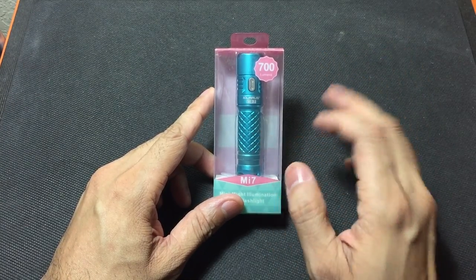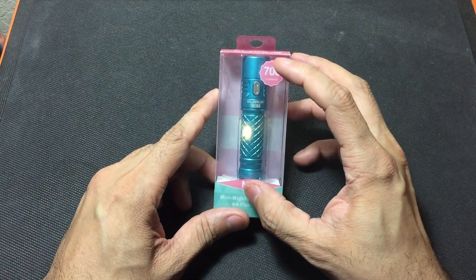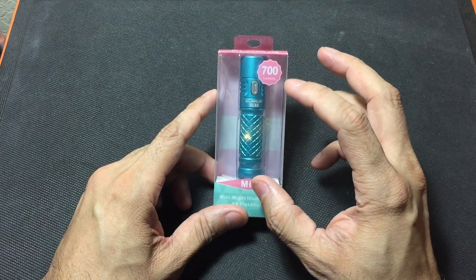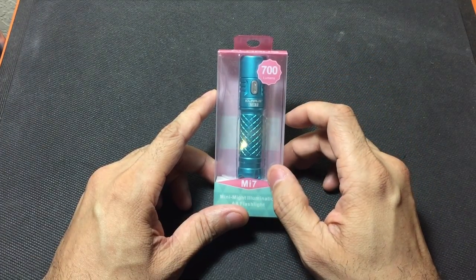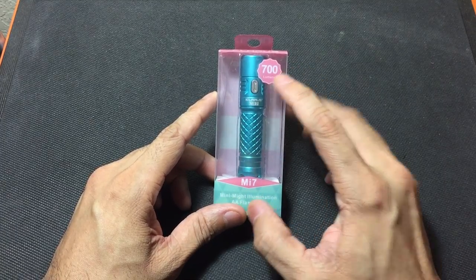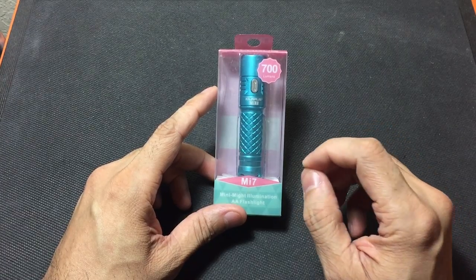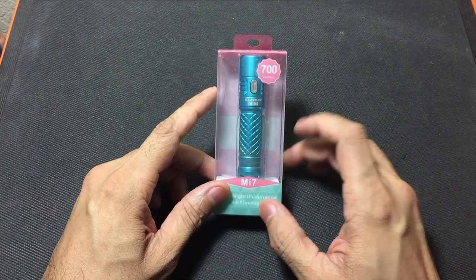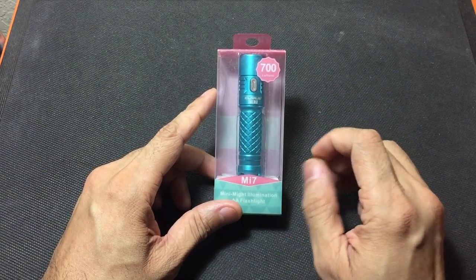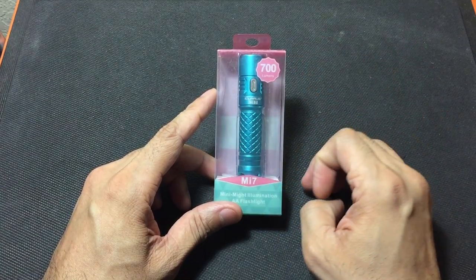I figured I'd throw a little bit of color into my flashlight collection — the majority of them are black or silver, so this fit in very nicely. Now this is a fairly small flashlight; I would almost consider it a keychain flashlight. It's a little bit big to be on your keys, but you can still definitely throw it on there. This is putting out 700 lumens, and you can use either a standard AA battery or a 14500 rechargeable battery. To get the 700 lumens you need the 14500, but with a standard AA you get 330 lumens — still a lot of light for a flashlight this size.